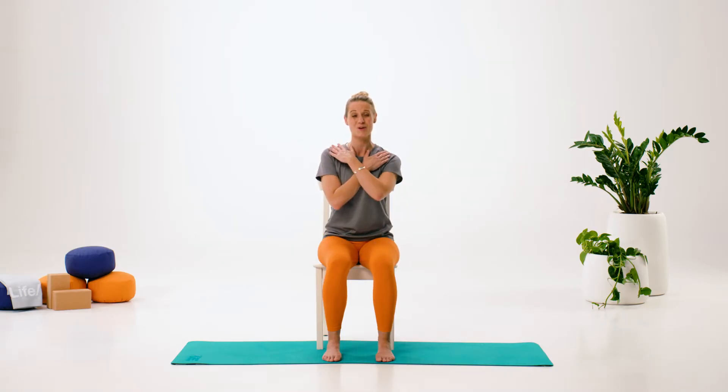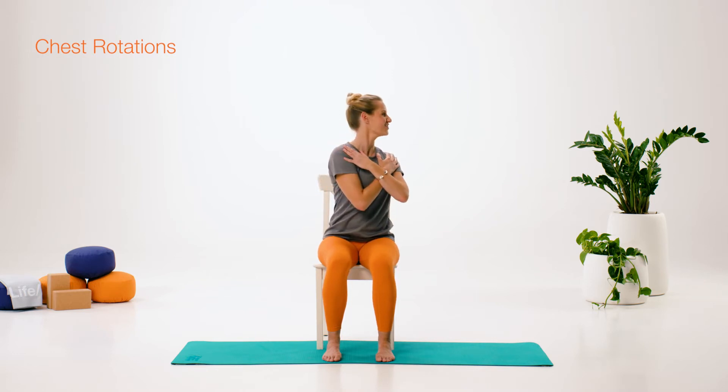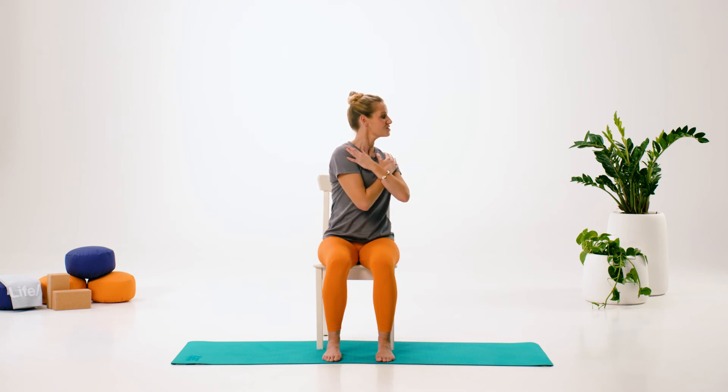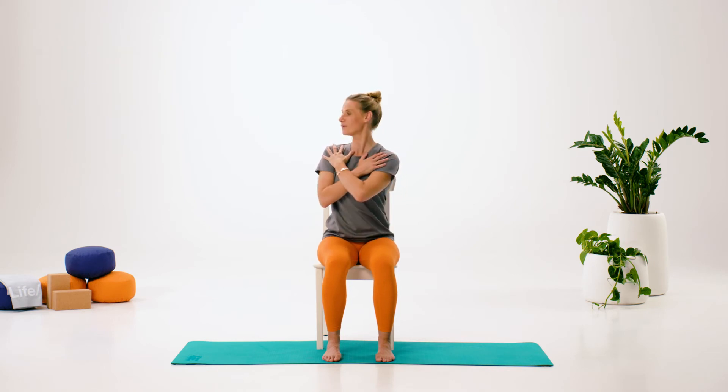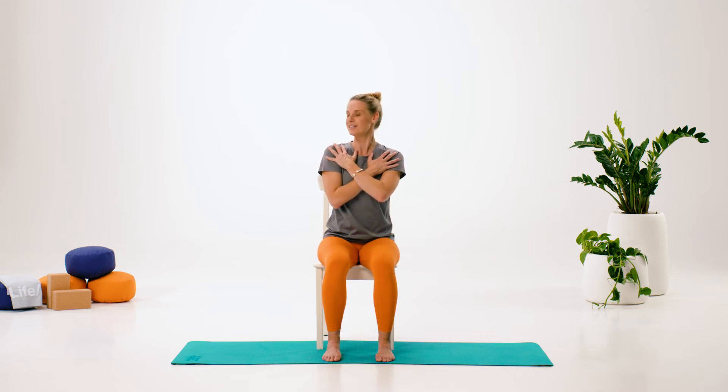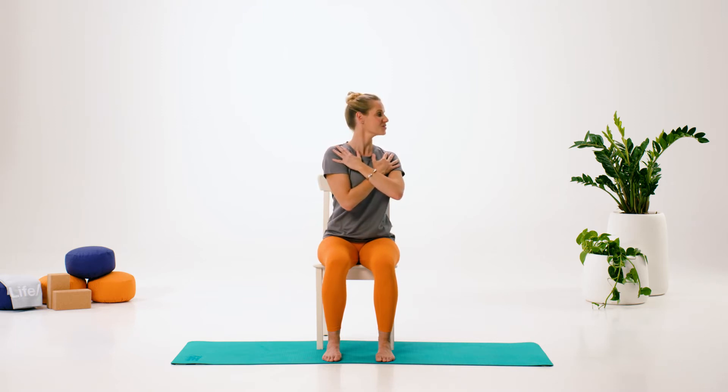We're going to rotate around the chest. Cross your hands across the shoulders, just being careful not to compress anything. Rotating to the side — our hips are fixed as we're sitting on this chair, so just rotating through the chest. Feel yourself rotate around that bra strap level. You can add the breath: breathe in, breathe out as you rotate.